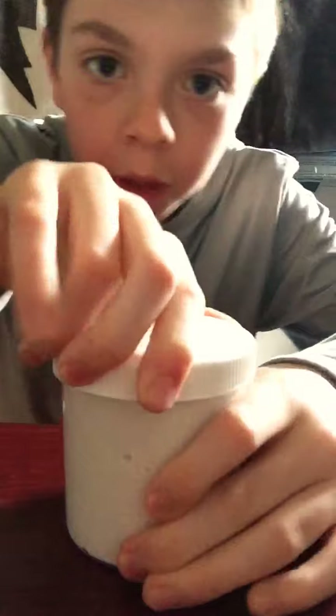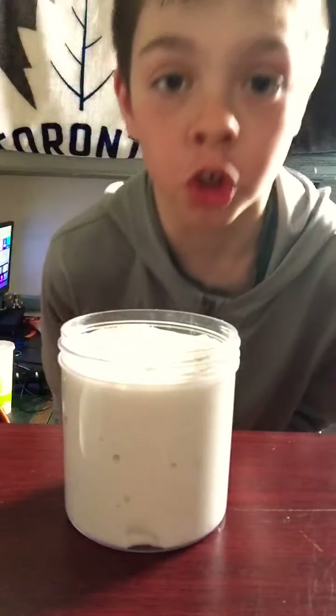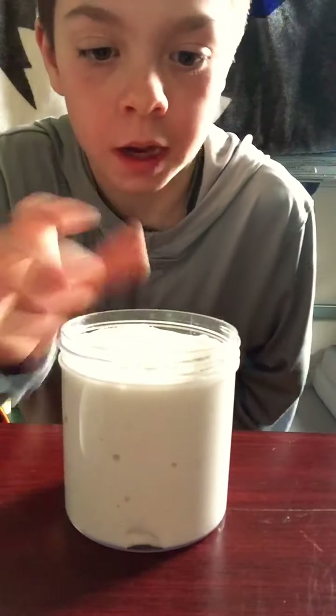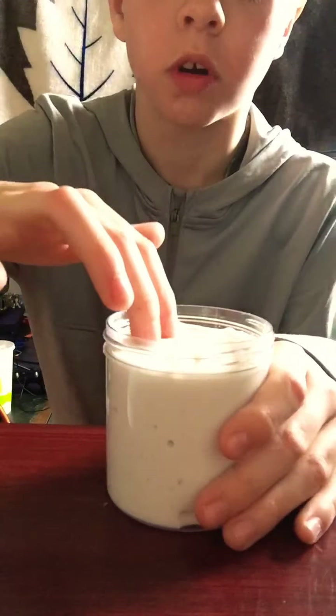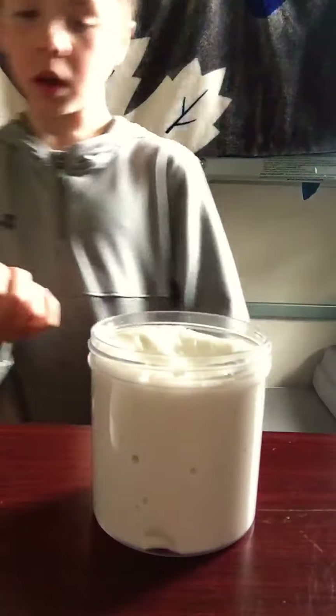What is up guys, today I'm playing with the same slime as in the last video. I'm so scared to take it out of the container. Actually, what happened to all my slime? I forgot to tell you guys it broke. This slime's not stretchy at all anymore, but it still makes sounds though.